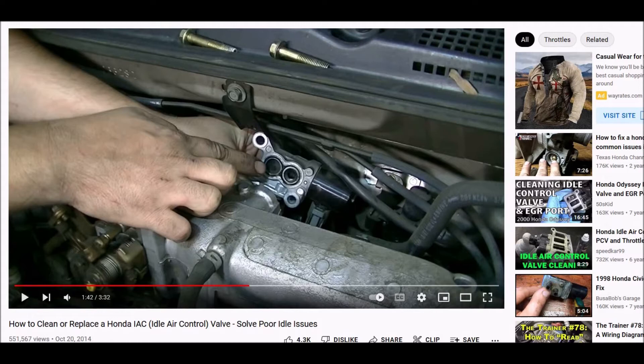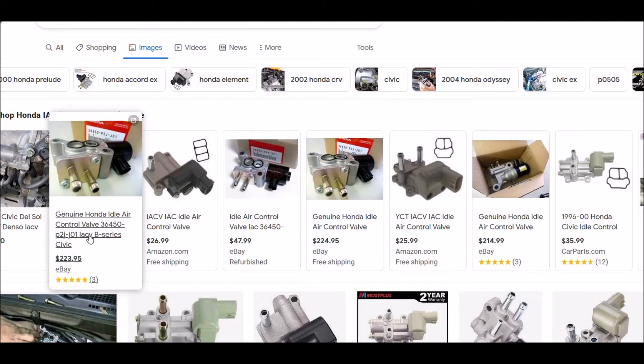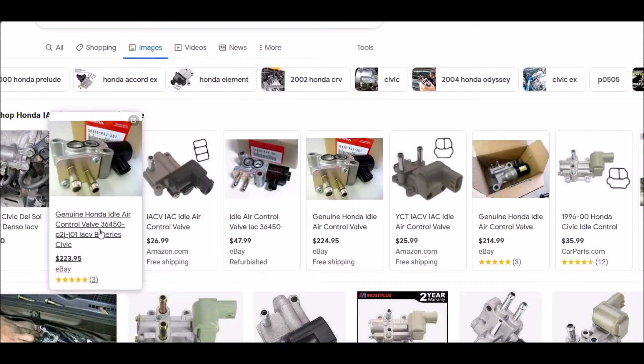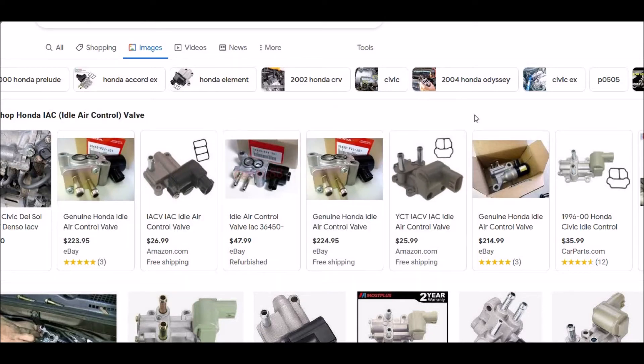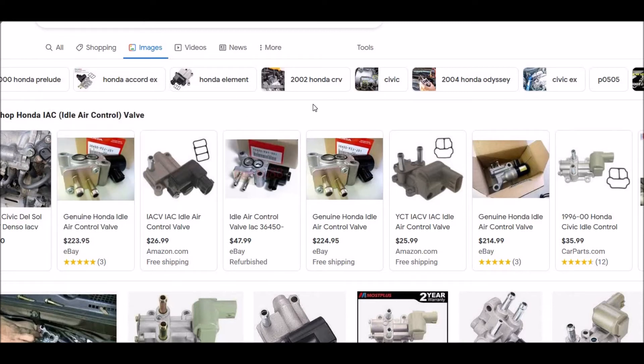Of course, if it's getting older and everything else, you might just want to replace it. And depending on your vehicle, how much it's going to cost — they could range anywhere from like $30 to $200. But they're not like extremely really expensive parts. If you can get a replacement part for like $20 or $30, I would just go ahead and swap it out.